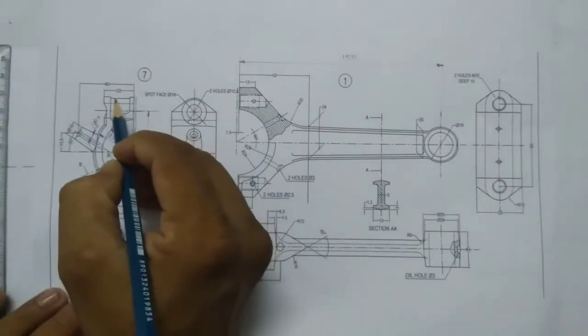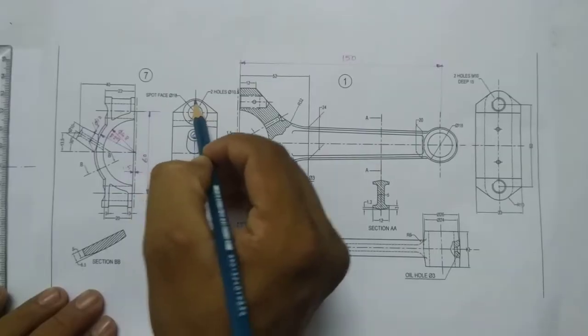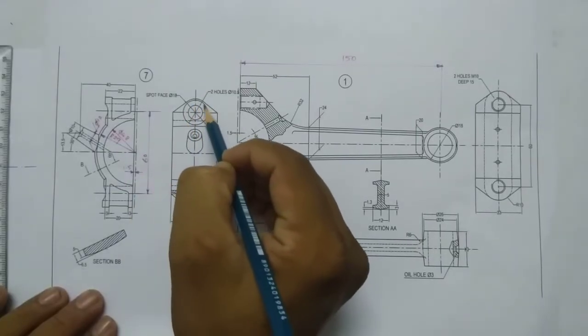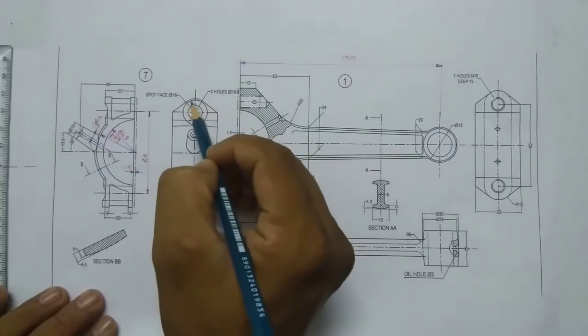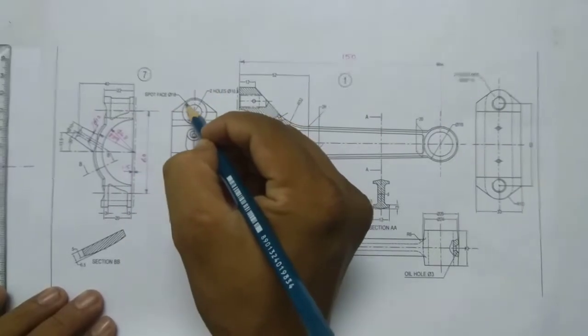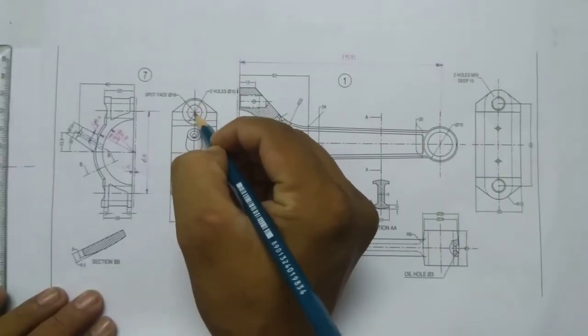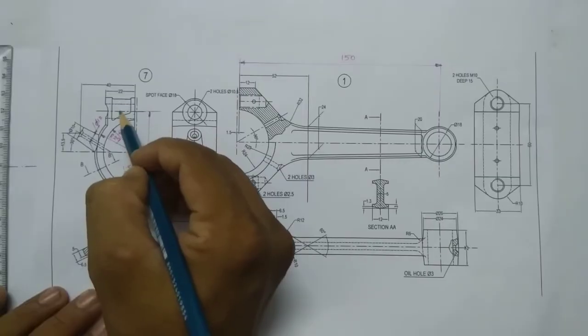Now I have to draw this line. This line will coincide over here. You can see this is a circle of diameter 18, so this radius will be 9. So from the center line this distance will be 9mm.